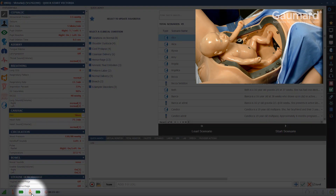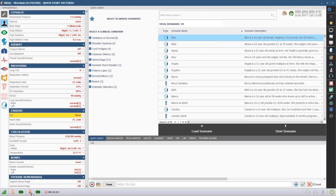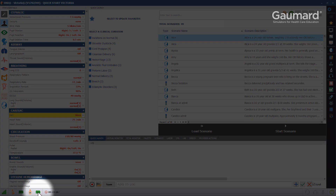When the baby is communicating with Victoria from the torso basin, the battery level is displayed next to the Victoria battery indicator.